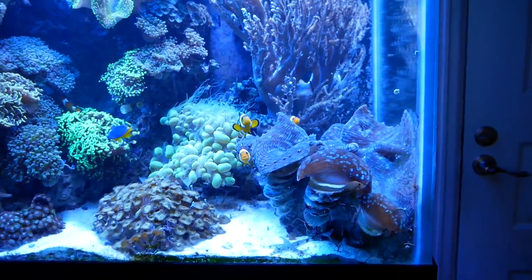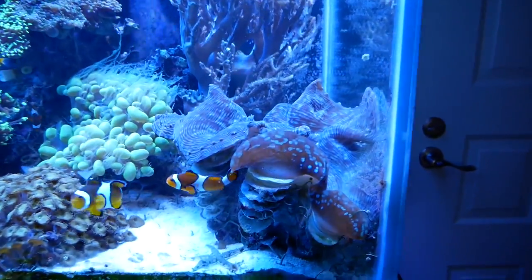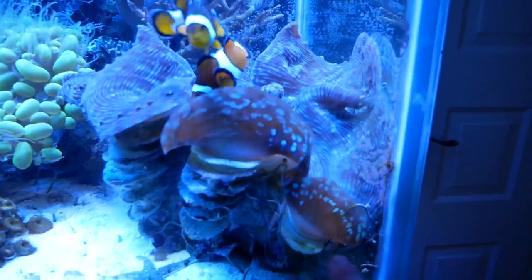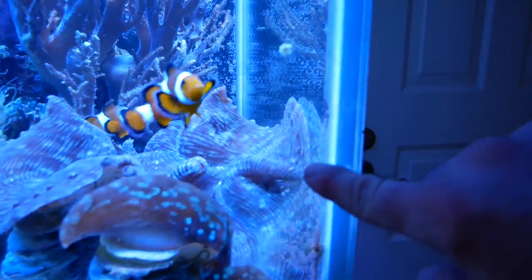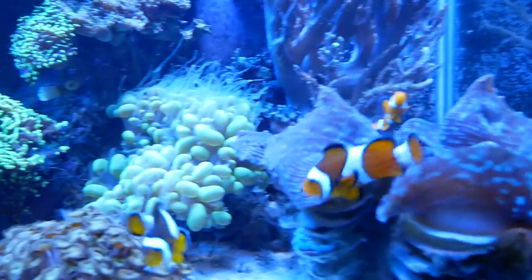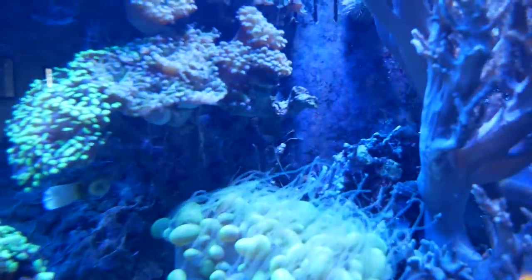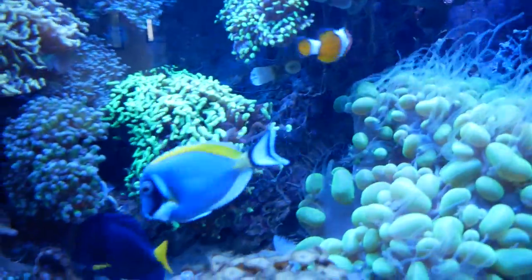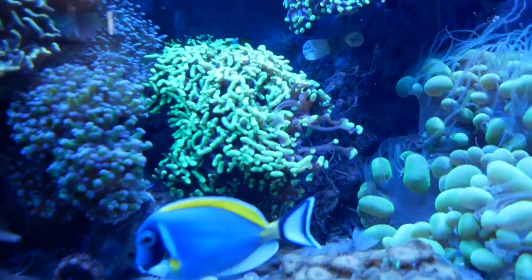For those of you who are unaware of the problems I'm having, this side of my tank is completely overgrown. My clam is so big that it goes right up next to the glass, and I can't even clean the glass because the clam is so close to it. My bubble is so big it is stinging everything, and there's been some pretty good warfare going on with the big green wall hammer.